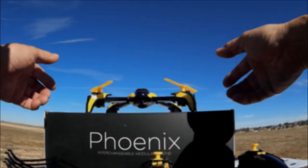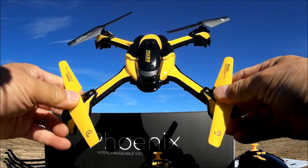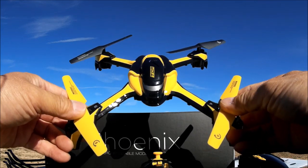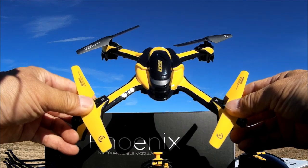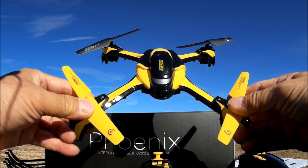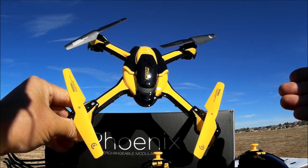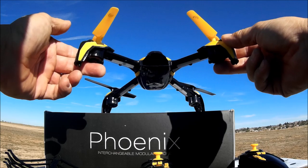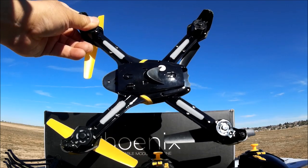Alright, we've got the quadcopter and everything out of the box. This is a rebrand of the Kai Deng Pantoma quadcopter that I've reviewed before, but when I did that review it did not come with the modular pieces. This one does come with everything, so we're going to be able to check it fully out today. It's got a nice black and yellow color scheme, which all Tenergy quadcopters share to differentiate themselves, brushed motors, and LED lights on each of the arms.